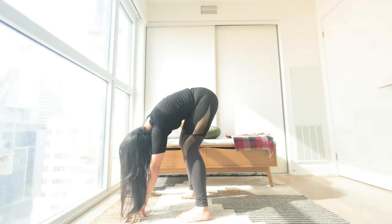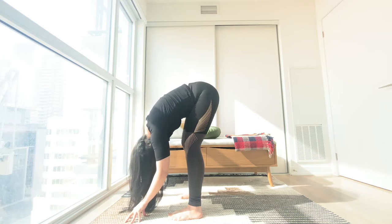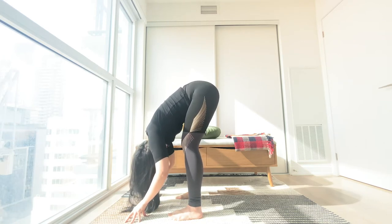One step at a time. Once you reach the top, stay folded. Gentle bend on your knees. Relaxing your head and neck here.